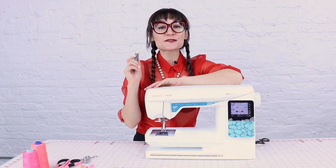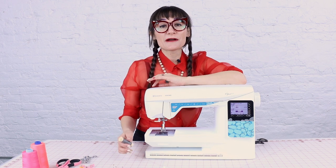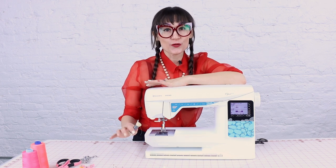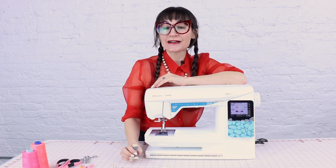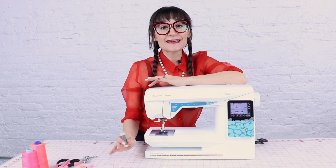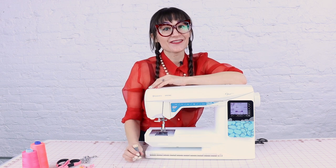Now that you've got your thread, let's thread the machine. Your machine might look a little different, but they all thread the exact same way. I'm going to go over it on this machine and you can follow along on yours. If you have any trouble, it's always a great idea to reference your manual — and if your machine didn't come with one, you can totally find it online.